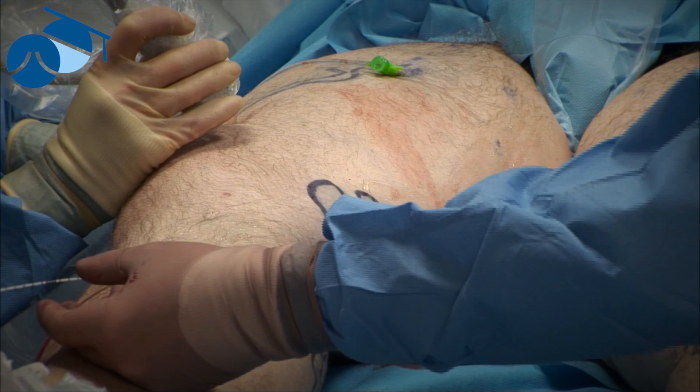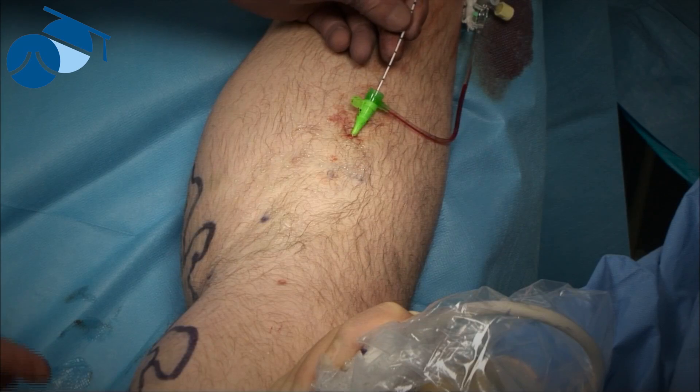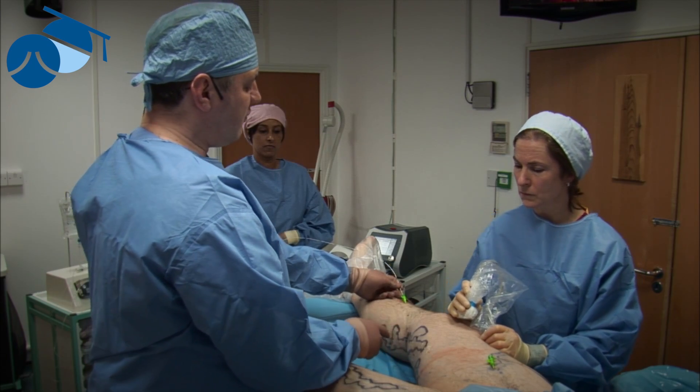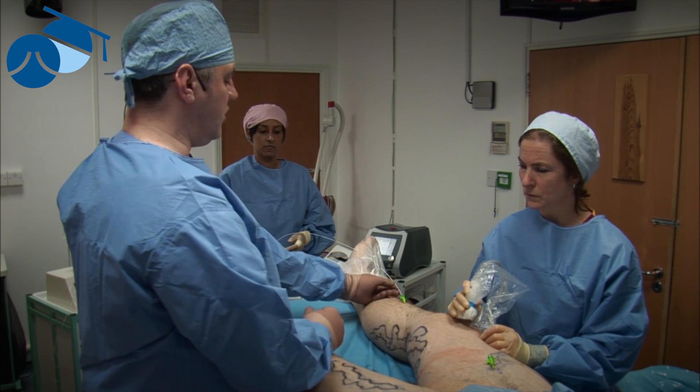We never ever had to use a guidewire to get through that point. Sometimes we do find that in the mid-thigh or lower down we have a point that we can't get past with simple maneuvers like that.